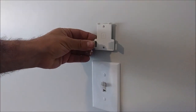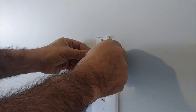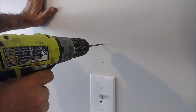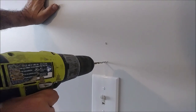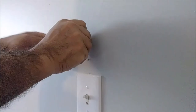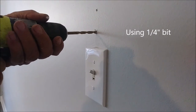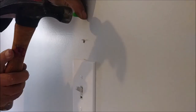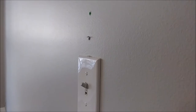The only thing left is to put the handle for the remote control on the wall. I already marked it — there are two holes. I am going to drill here. We need a bigger drill bit — one anchor is in, and this is the second.